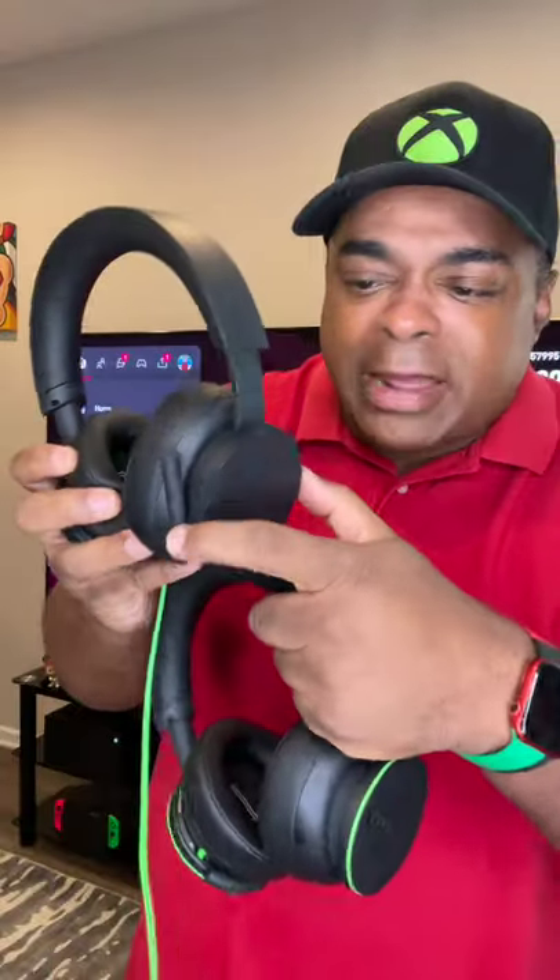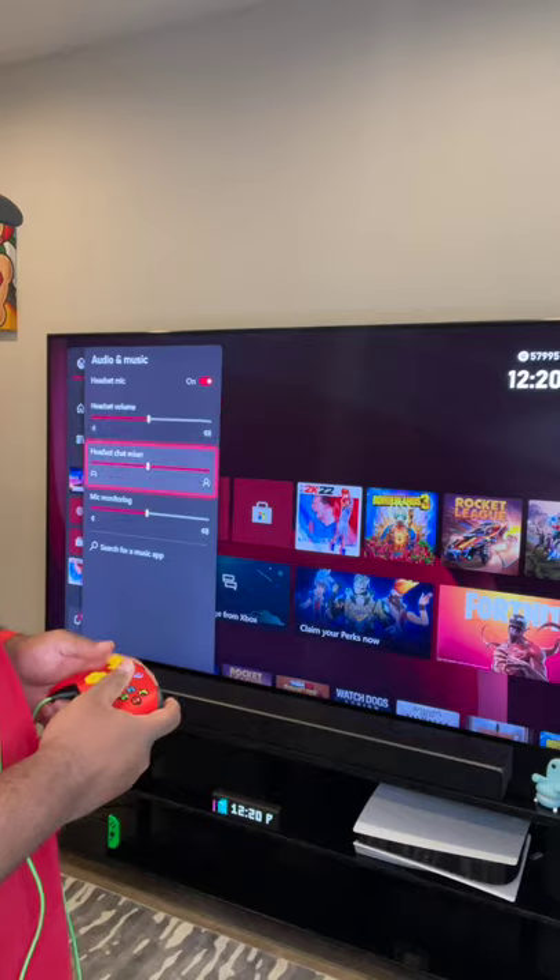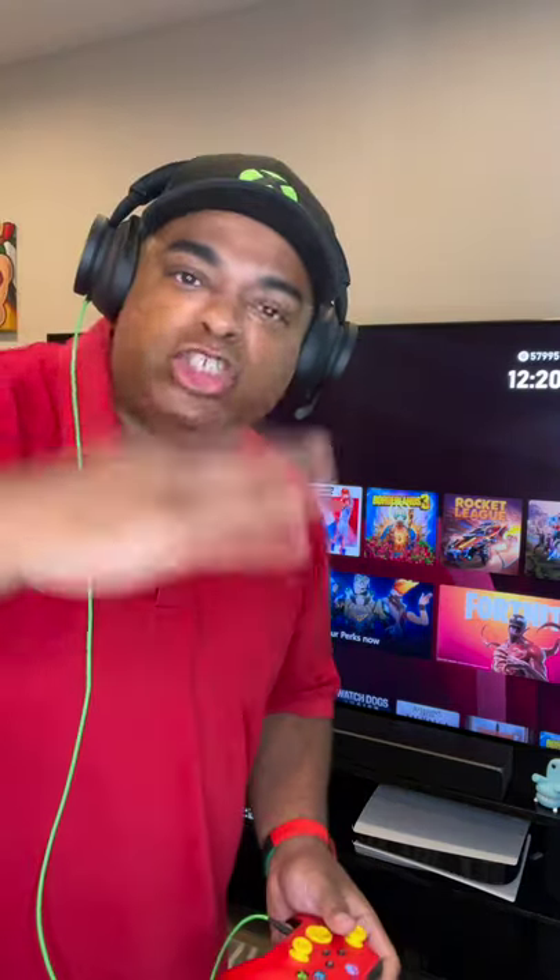Just like the wireless ones, the wired ones have the volume control right here. However, it doesn't have the chat mixer like the wireless do. But what they want you to do is go to Home, go to Audio at the bottom, and then you can set up the chat mixer there so you can mix chat and the volume of the game.